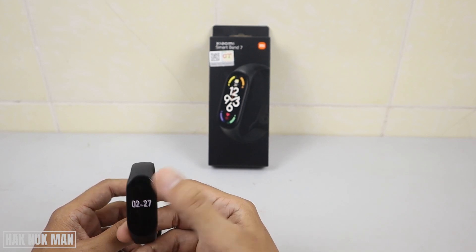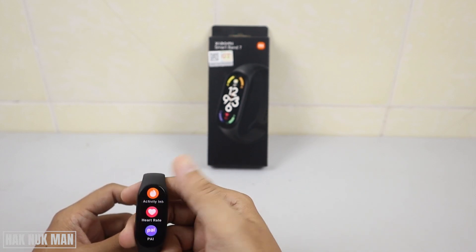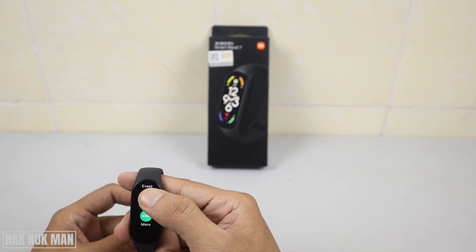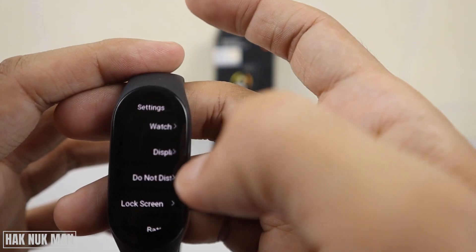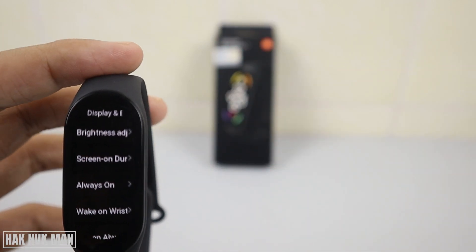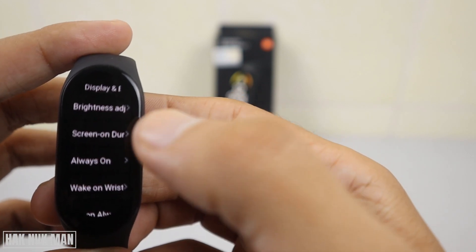To do that, just press once on the screen and it will display everything. Slide up and go all the way down until you can see the word 'Setting'. Select it, then select 'Display and Brightness'. Now you will see the word 'Always On' — select it.